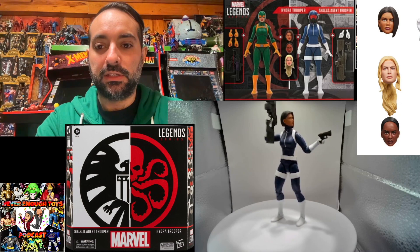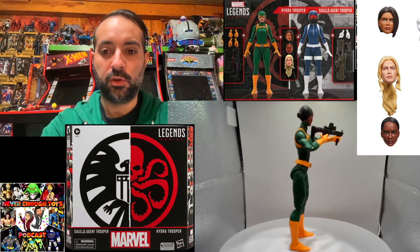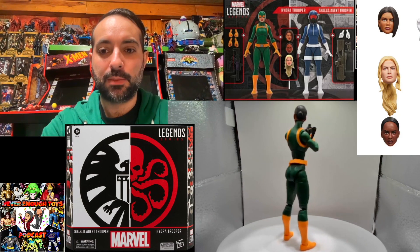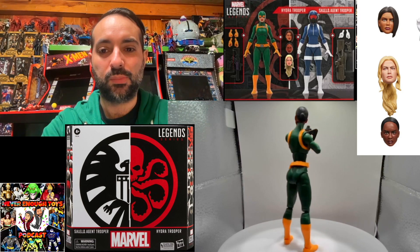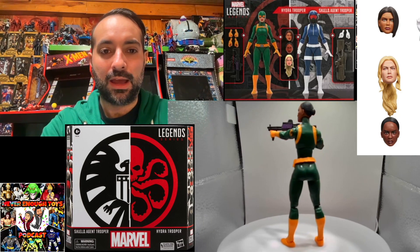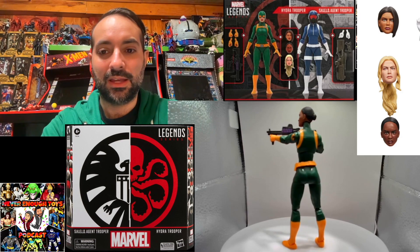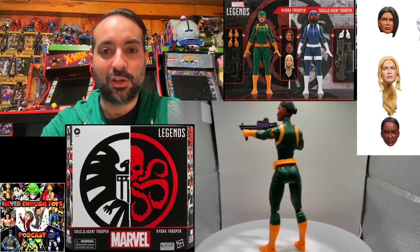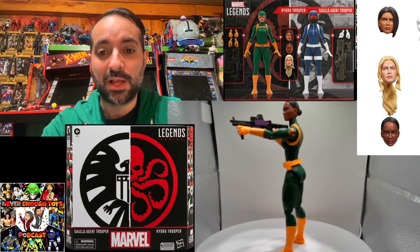Here we have the Hydra agent with an alternate head — it looks pretty good. It took me a little while to get the pose just right; the fingers really don't line up perfectly for this figure to hold the gun properly. The trigger finger doesn't exactly go into the finger hole. I'll try it the other way with the opposite hands, but for now that's the best you can do with that pose.